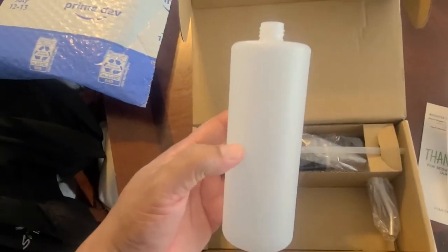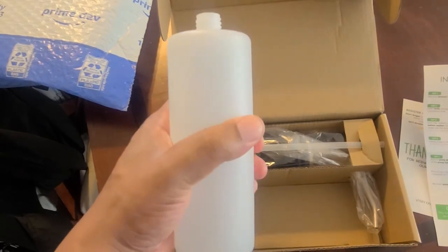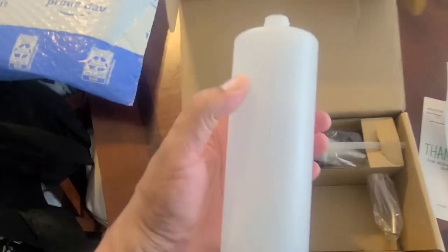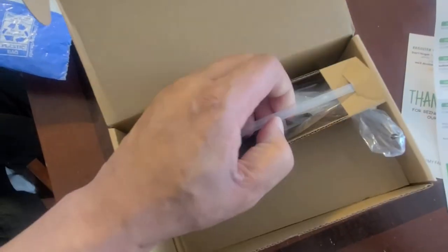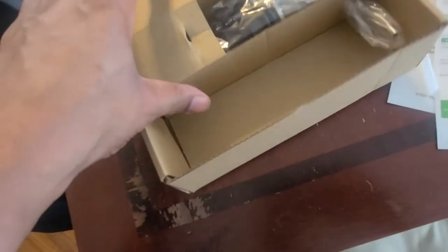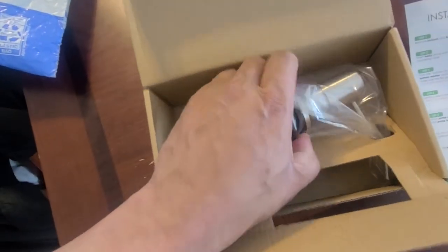The bottle's a little bit bigger than the one I had before, which is pretty cool, so it's gonna hold more soap. The material's not as sturdy as the one I bought from Lowe's but it still works, and it's going to be underneath your cabinet so you're not going to see it anyway. Here's your tubing and your straw — nothing special about it.